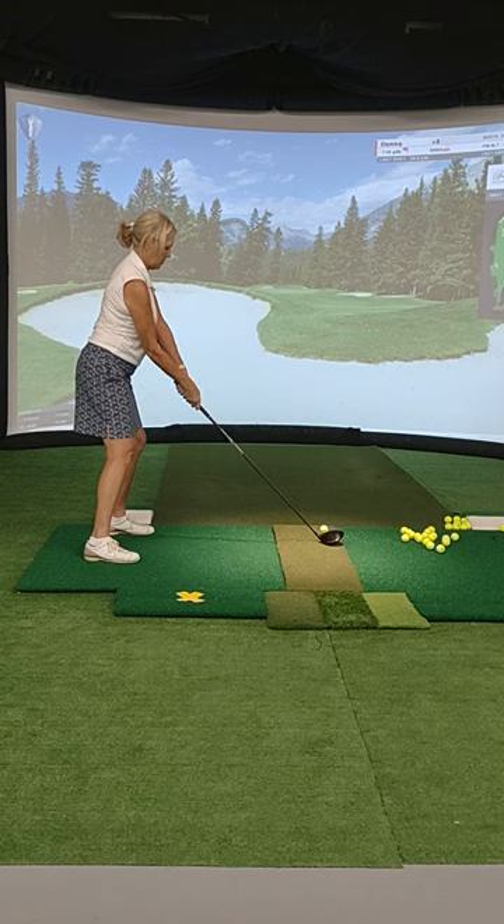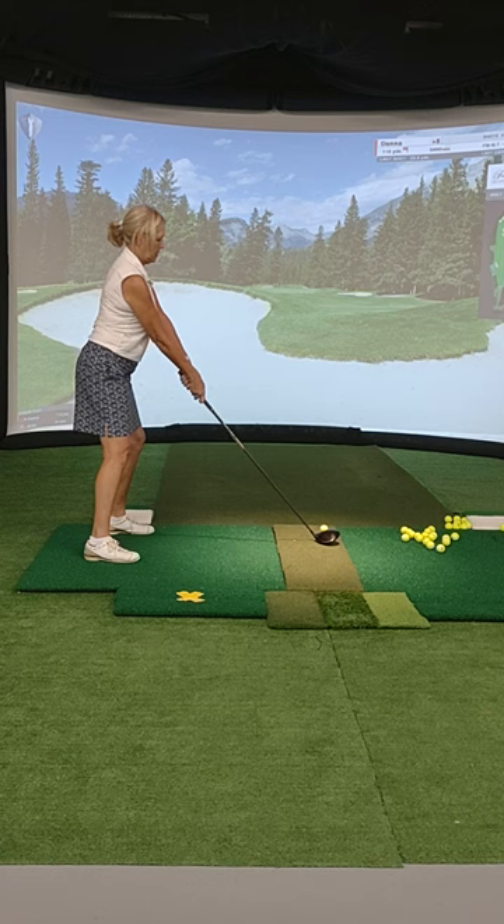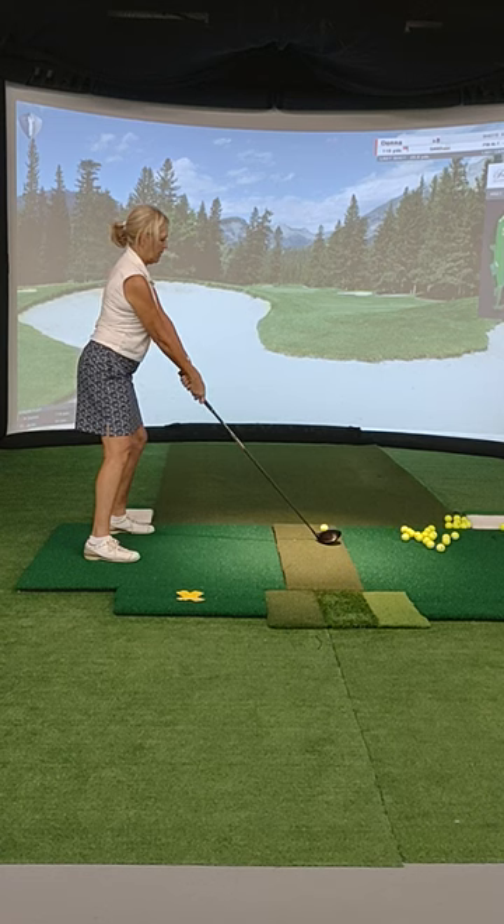Yeah, see that little feel there? Hold that. That's perfect. Okay, now get it up to the top in that really good top position with the club pointing, getting to the wall, right? Do it.